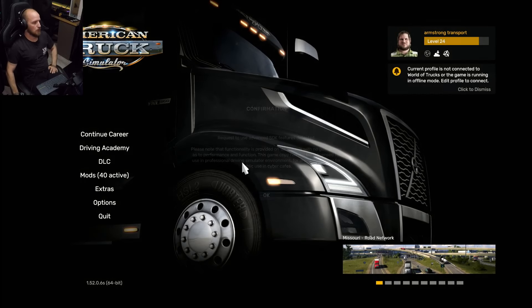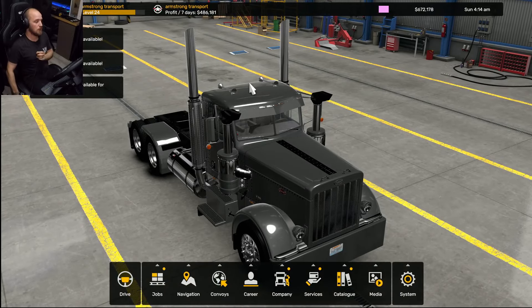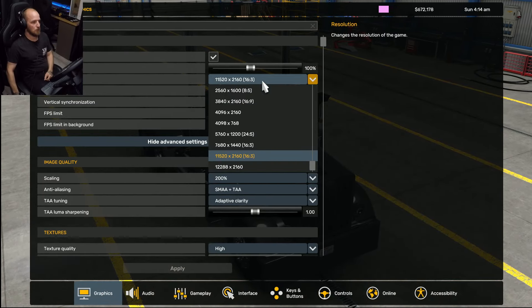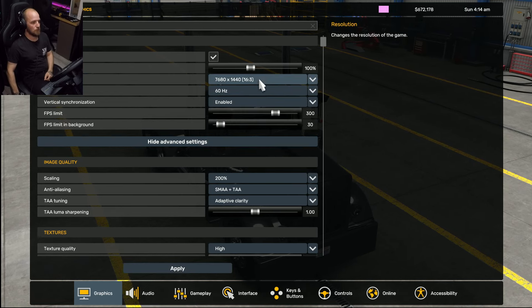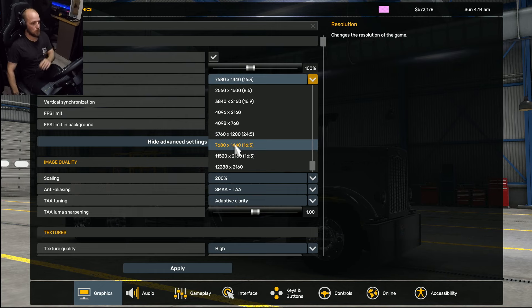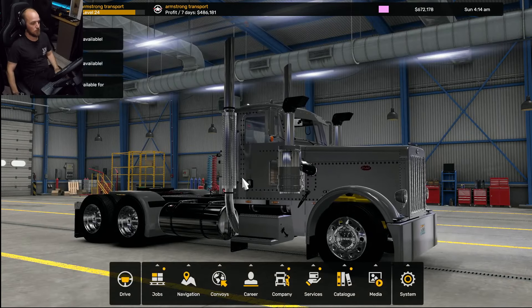Now fire up the game. Once you've got your triple screens turned on at the right resolution and your multi-mon mode set, all you need to do is get to the main menu, select the resolution, and set up your camera — and that's it. A lot of people make it very complicated but I try to keep it simple. In the options section, come to the drop-down menu and select your triple screen resolution — whatever that is for you — and apply it.